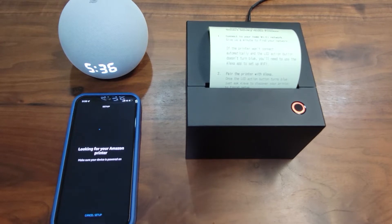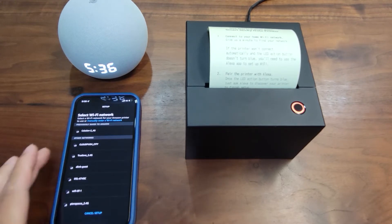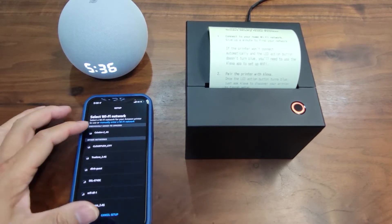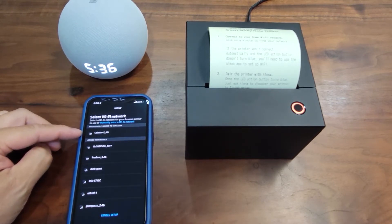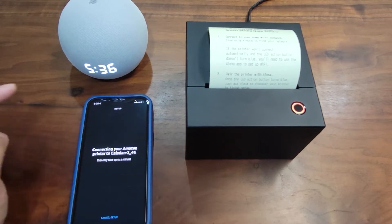If you have ever stored your Wi-Fi credentials in your Amazon account Locker, then you don't have to input the password again. This is the list of Wi-Fi SSIDs that the printer can see. If your credentials are in the Locker, you can see them here — when you select it, you don't even need to input the password.